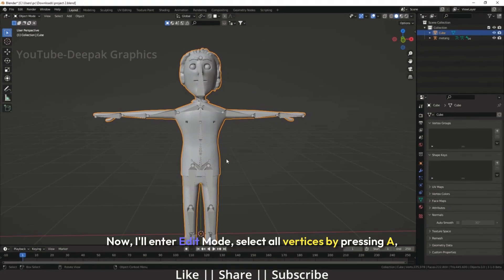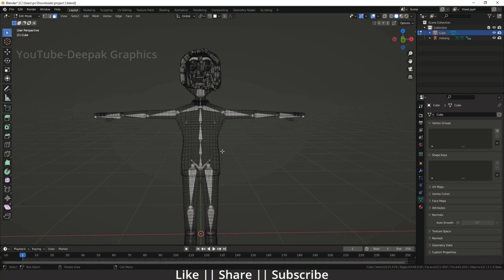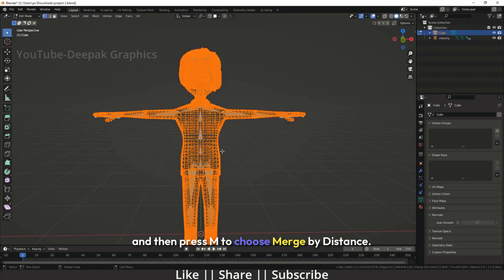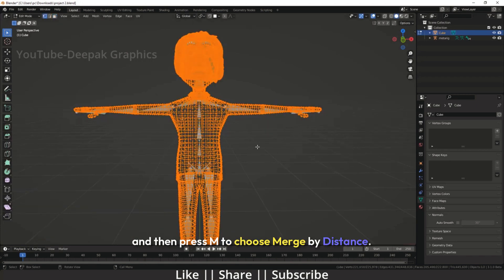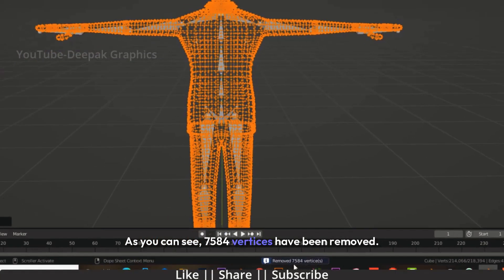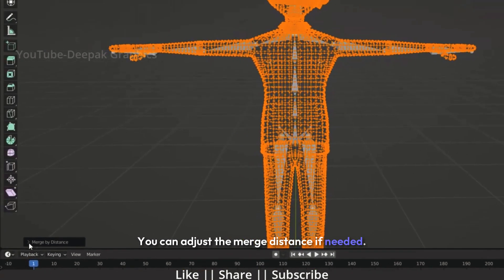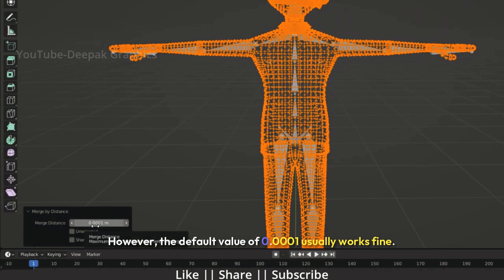Now I'll enter edit mode, select all vertices by pressing A, and then press M to choose Merge by Distance. As you can see, 7,584 vertices have been removed. You can adjust the merge distance if needed. However, the default value of 0.0001 usually works fine — it prevents any distortion or damage to your mesh.